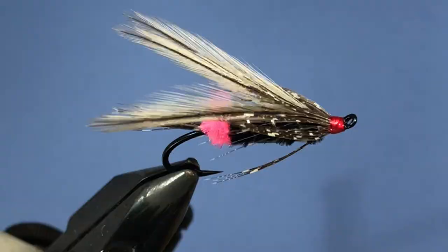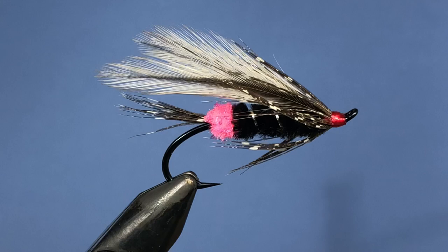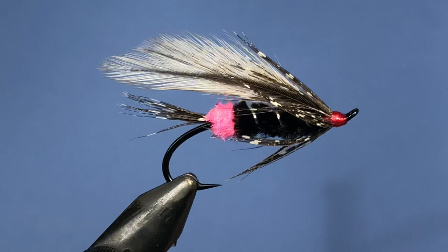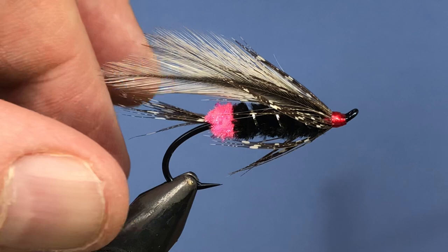Hey threadheads, welcome back. We're just going to do a quick little video tutorial today — we're going to be tying up the steelhead pattern. This one's called the Dillon Creek Special and it was designed by Austin McWhithey. There are two different variations: this is the winter or fall version and there's also a summer version. I'll explain the differences as we go along. This one's designed for fishing the lower Klamath River. Don't forget to leave a comment down below and I'll get your name entered into the next draw for some of the flies we tie here in the channel.